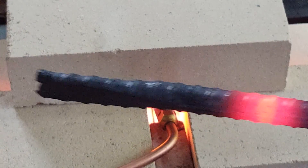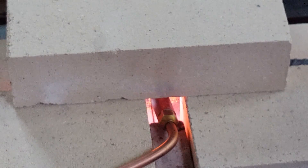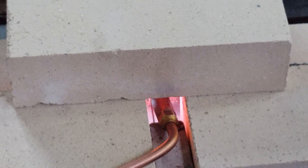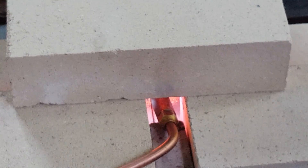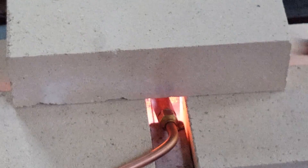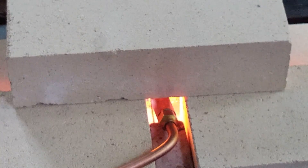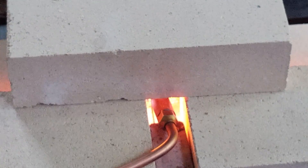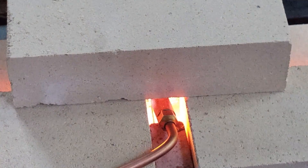You can see how red it is. Now I can manipulate it and kind of bend it as I want.